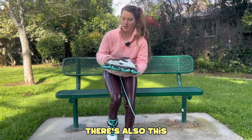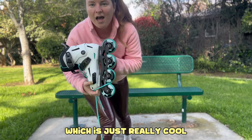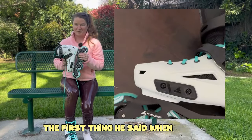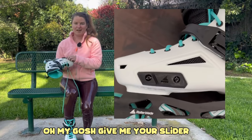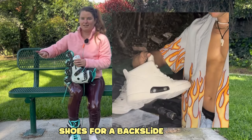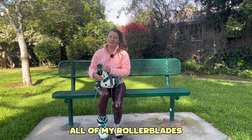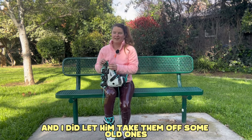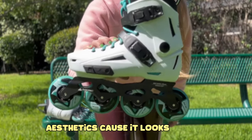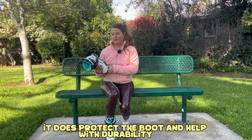There's also this slider on the side, which is really cool. My friend Dolphin loves this piece on Rollerblades — the first thing he said when he saw these was 'give me your slider bar,' because he actually drills them onto his grind shoes for a backslide plate. He always wants to pull them off all of my Rollerblades, and I did let him take them off some old ones, but I'm not gonna let him have these. I always thought it was just there for aesthetics because it looks really cool, but it also does protect the boot and help with durability.